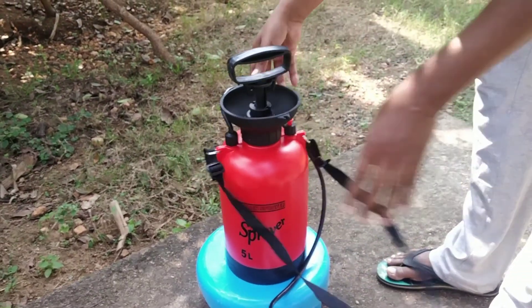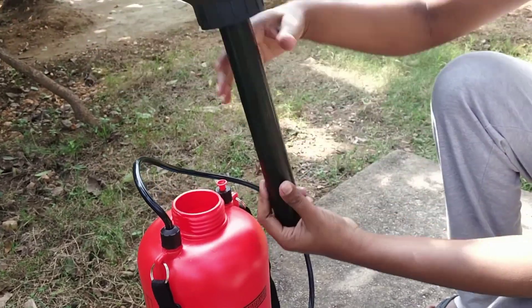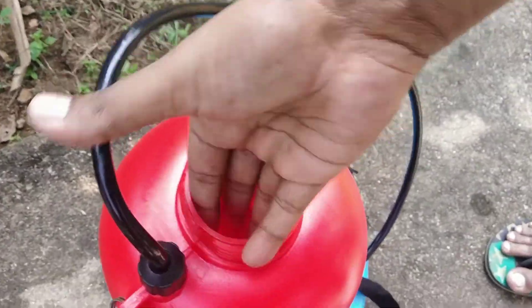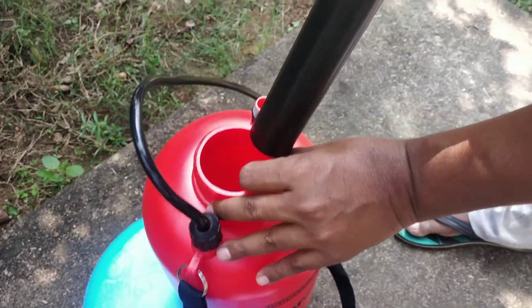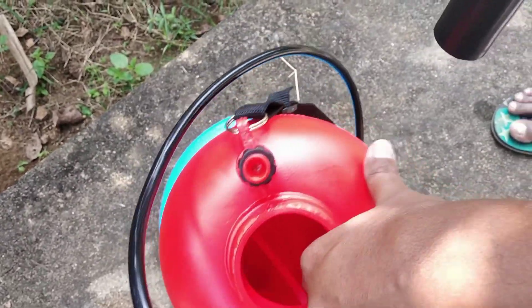This is a 5L capacity. This is a tube. This is a normal straw. The straw is white.